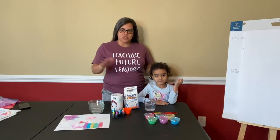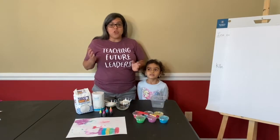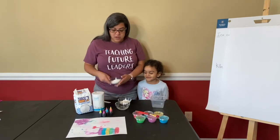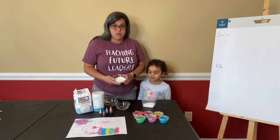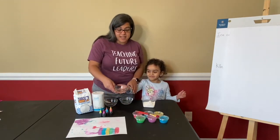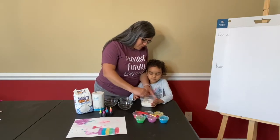Hi everyone! We're going to show you a quick video on how to make safe paint that's good for any age, including toddlers and babies. It uses simple home ingredients you already have. You will need flour, salt, and food coloring. I have already pre-measured the ingredients: you'll need one-eighth cup of salt, one-fourth cup of flour, and one-fourth cup of water. Yes, it is safe — taste-safe paint!